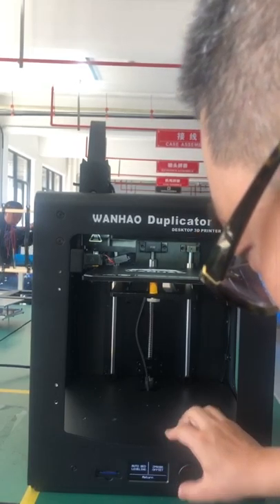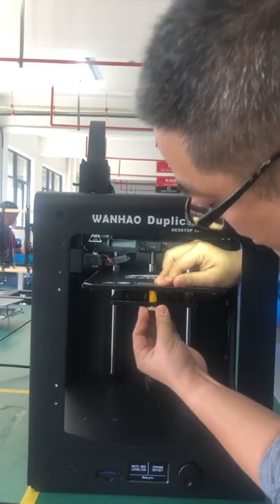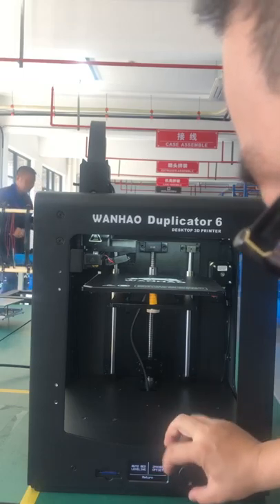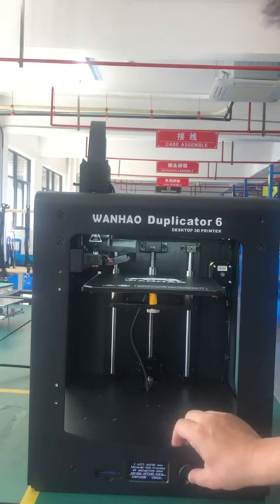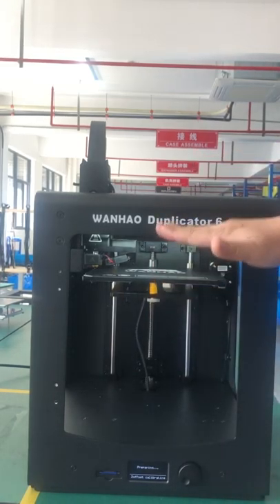Go to leveling. Every printer when we ship out, we have the screw tightened very tight so that it won't be loose. So we need to set the Z-Probe offset correctly. Here's a guidance for you to follow — click continue.